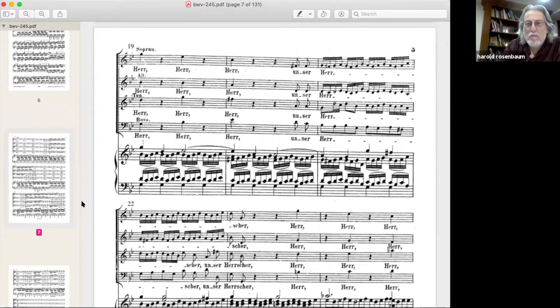Generally speaking, after rests people tend to sing pickups too loudly — they might go 'OUR Lord' instead of 'our Lord.' All these little details have to be thought out ahead of time and put in the music for the singers, whether professionals or amateurs. I could spend 45 minutes on this one movement alone — like when I explain what a fugue is to a music appreciation class — but there are over 60 movements here, so we should move on.